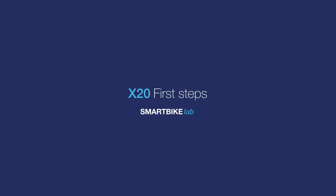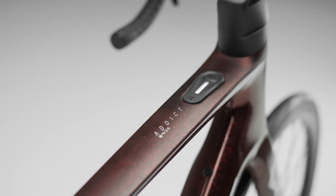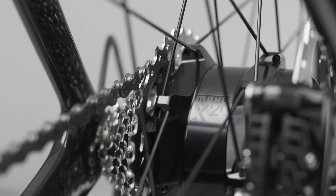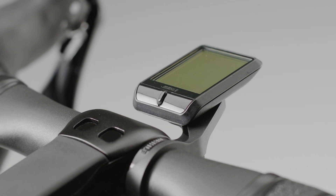Hello and welcome to a new Smart Bike Lab video. Everything we do here at Malle Smart Bike is designed for seamless integration with your bike. Our components also work together to create a fully interconnected experience.